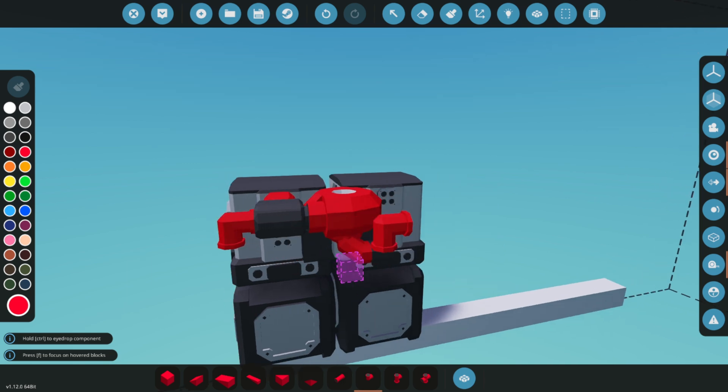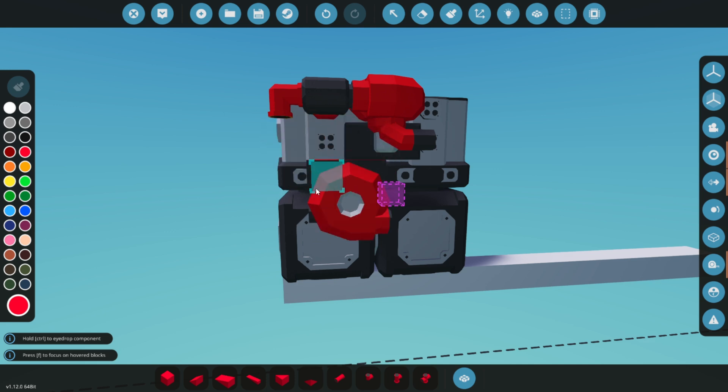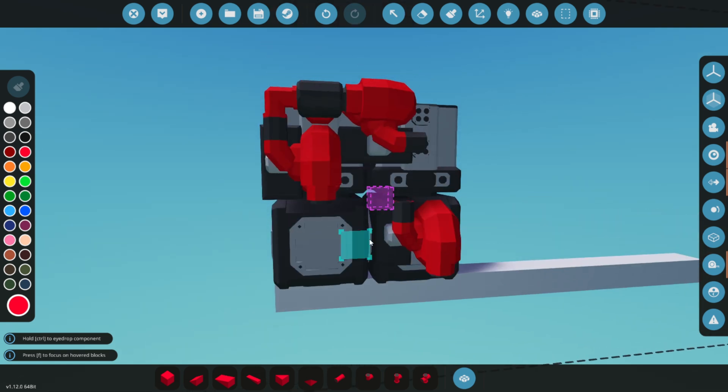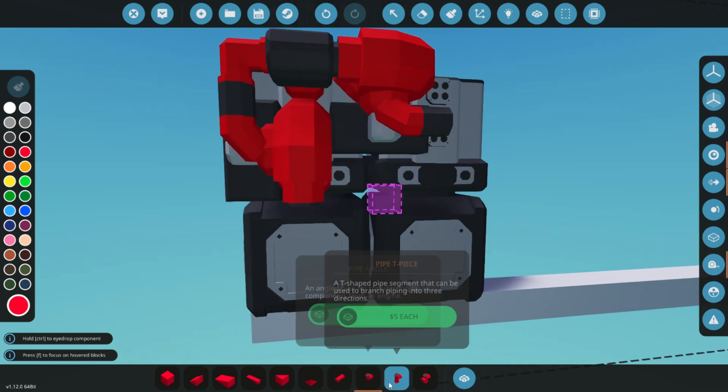Use pipe pieces to connect everything as shown. Once connected, you'll attach the entire setup to a 5x5 radiator. This will help manage the engine's temperature, ensuring it runs smoothly without overheating.